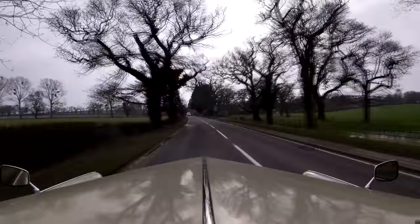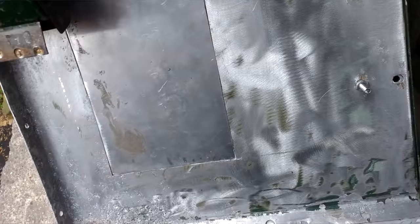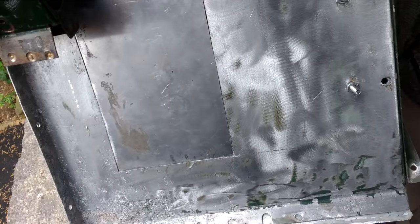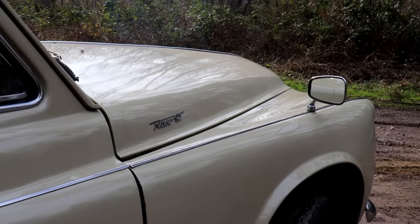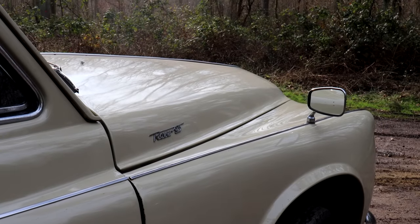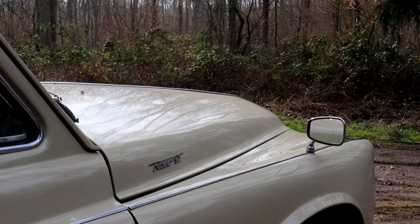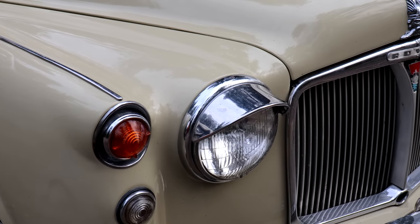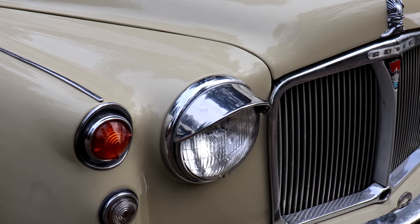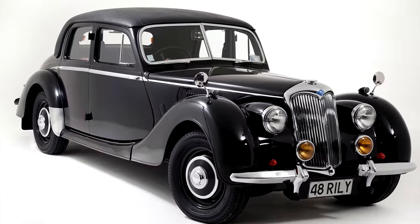Steel was in short supply after the war, so when Rover went to press steel for the body panels, they made the doors, the bonnet and the boot lid out of what was called Burma Bright — a combination of magnesium and aluminium that were far easier and cheaper to get hold of. Burma Bright had two desirable qualities: it doesn't rust like steel, and it's remarkably light. For as much as this was designed to be a prestige car, Rover were keen to offer value — it was a useful £115 cheaper than its nearest competitor, the Riley RMB.